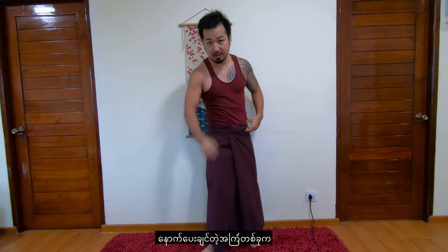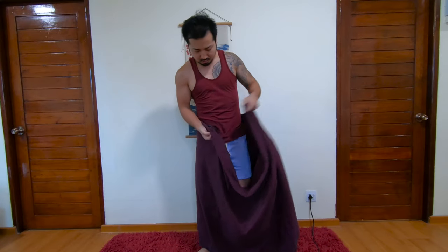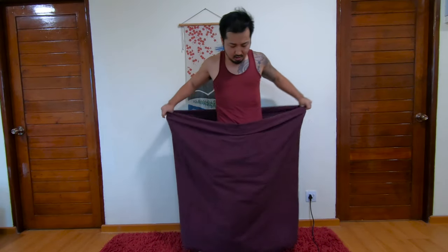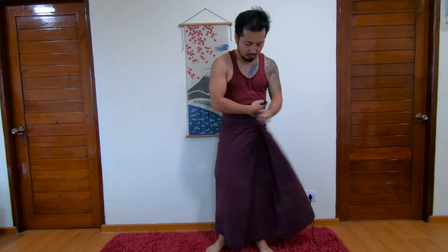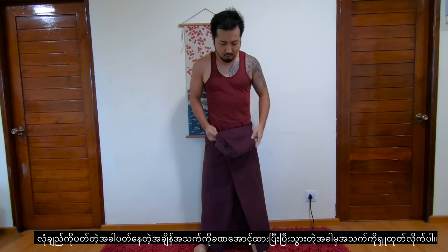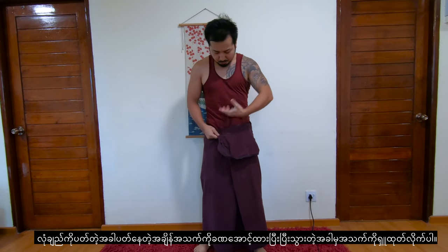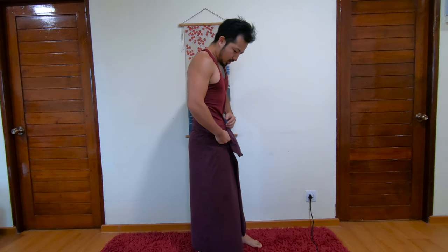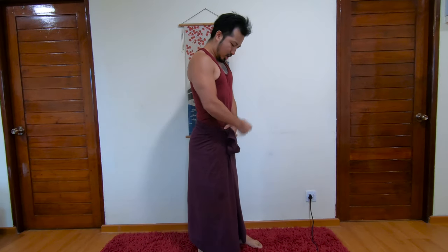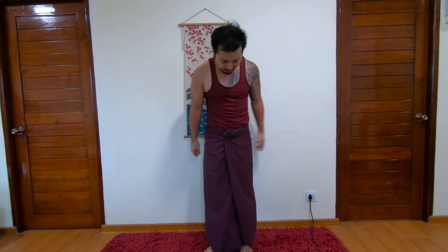Another piece of advice: when you're folding and tightening it up, you should exhale your air — breathe in and breathe out — and make your stomach flat. Then tighten them up. So when you're in your normal state it automatically becomes tight.